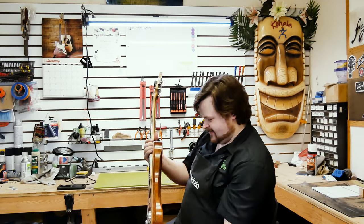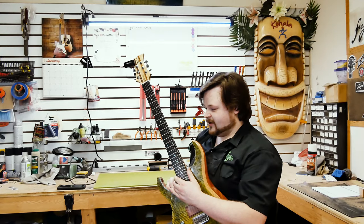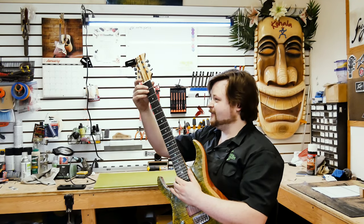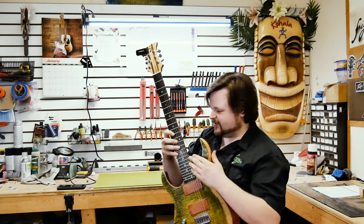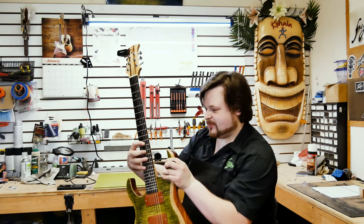My favorite aspect of the guitar is the overall neck thickness. I like how thin it feels up here and then it starts getting a little thicker going this way. I like basing my thumb about in the center of it — it gives me a nice playing grip and comfort.